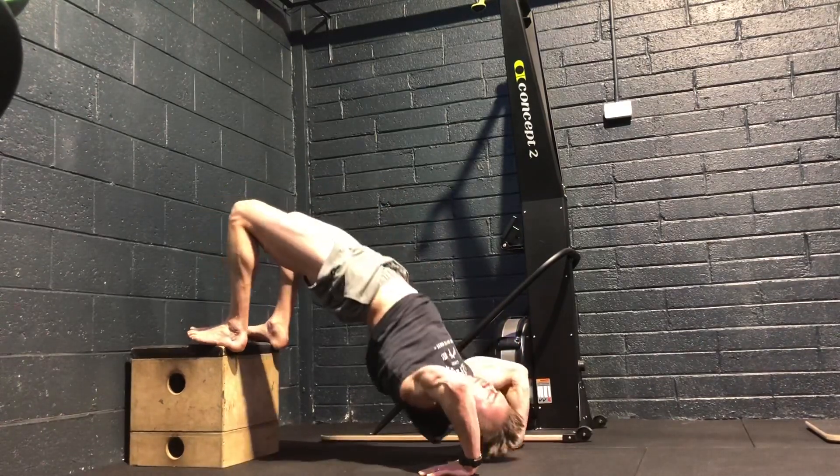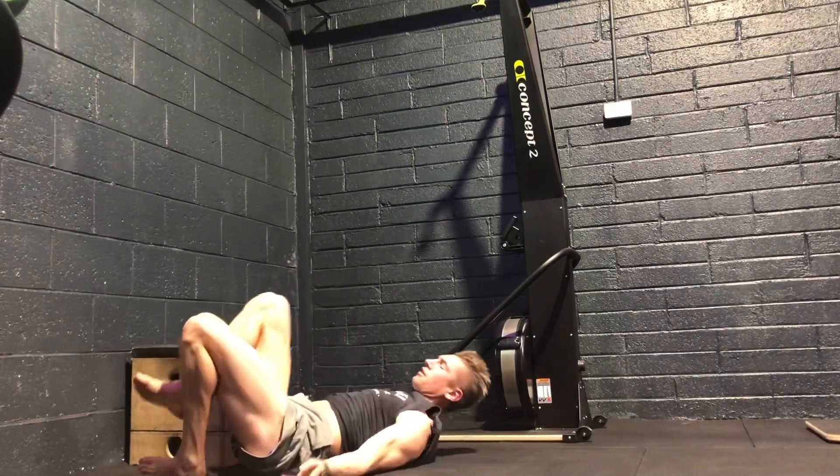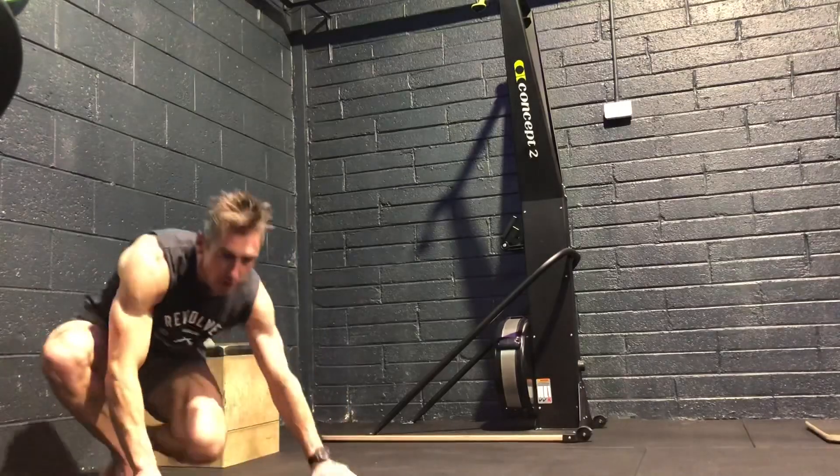Hold for about 20 seconds. Remember, it should be opening up the thoracic spine and opening up the shoulders, not your lower back. Give that a hold for about 20 to 30 seconds on each set.